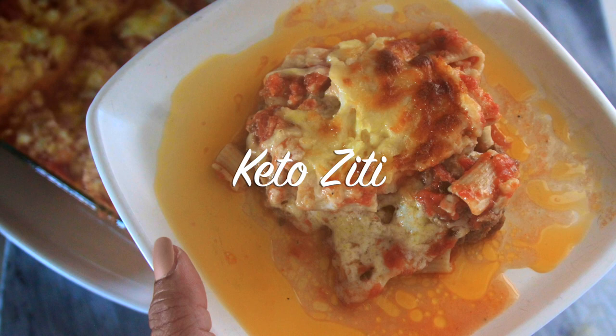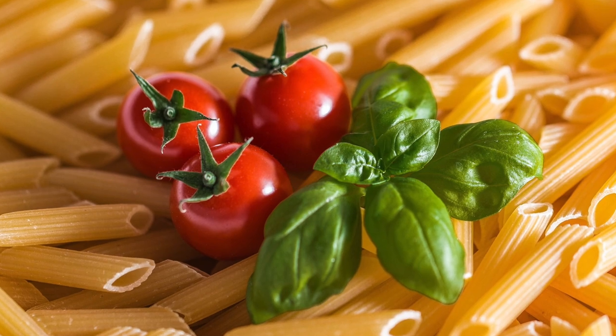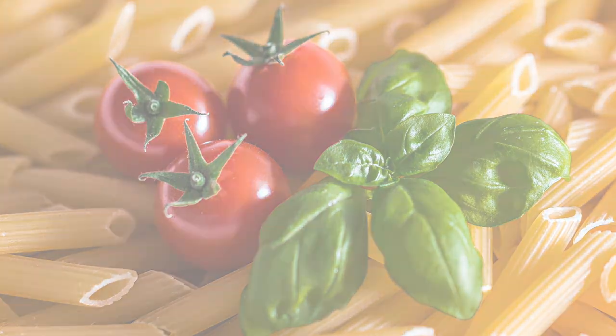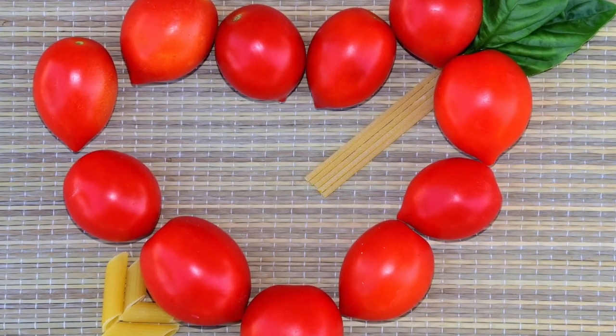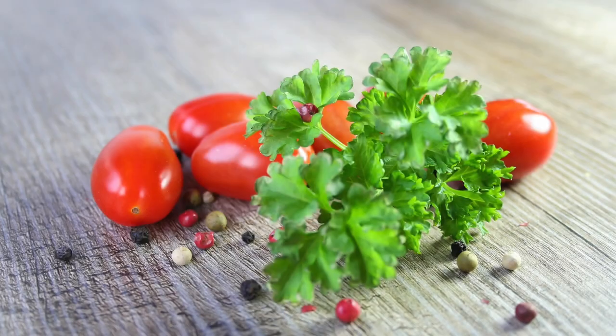Hello beautiful people, it's Natasha, aka Wellness Diva Chronicles Keto, back with another delicious keto-friendly recipe for you guys — one that the entire family will love and that you'll be able to prep ahead of time, especially with how crazy things are right now in the household.